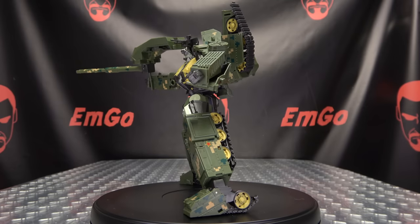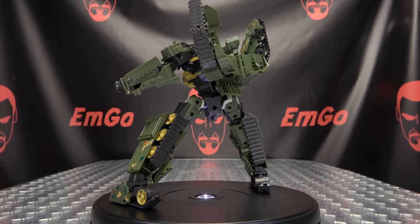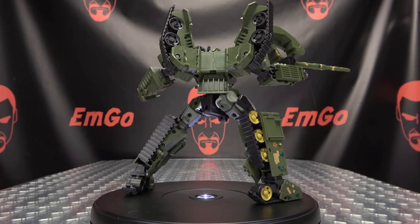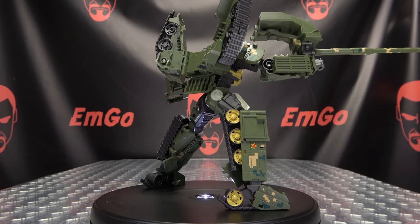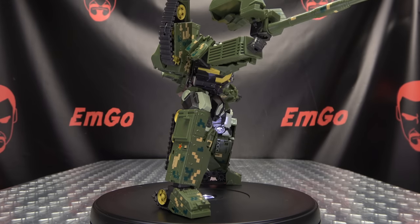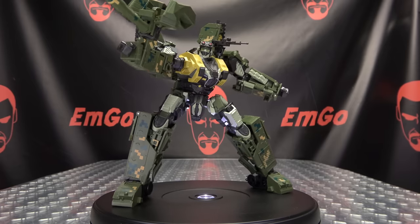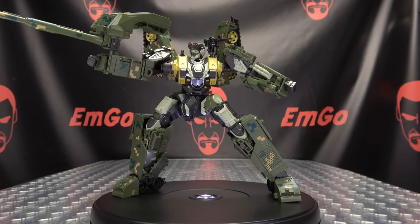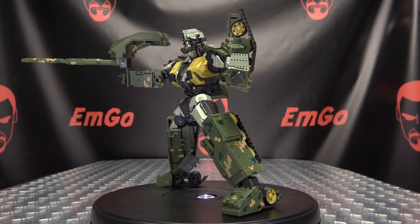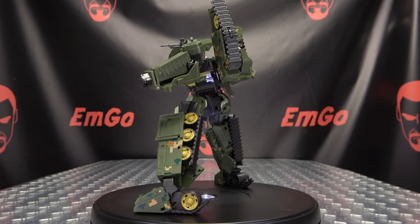So there you have Leopard — another very cool figure from Bo Wu Tang, and I really like it. I'm really digging this line. Just a really good looking robot mode, good looking tank mode, good transformation, good engineering. Quality-wise it feels solid, it feels sturdy, just feels like a good quality figure. Overall, very pleased with this line so far. I picked this up from BigBadToyStore.com, as always linked in the description below. You can also check out the Bo Wu Tang playlist for any reviews you may have missed, also linked in the description below.